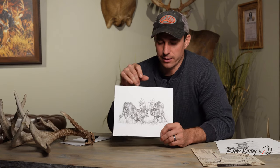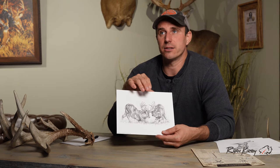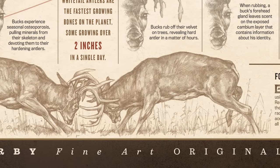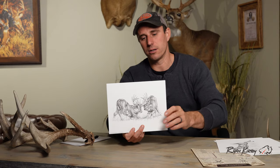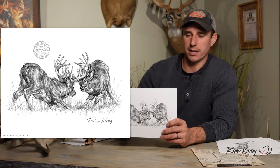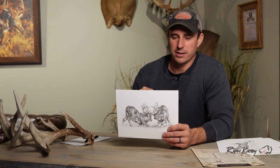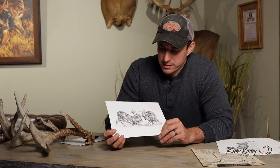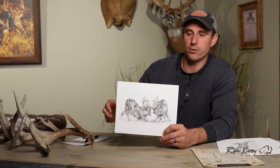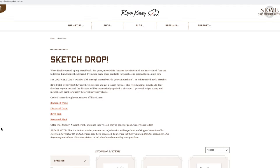Last but not least are these two fighting bucks that I sketched just for sketch drop — we haven't released this anywhere else. One of the challenges about illustrating fighting bucks is that they're stretched very horizontally, so it's a challenge to find a good composition that shows the deer well within a box. Usually you're staring right up one's butt or you can't see the other deer's face, so I had to take some artistic freedom in posing these bucks in a way that would fit within an 8x10 rectangle without being stretched way out horizontally.